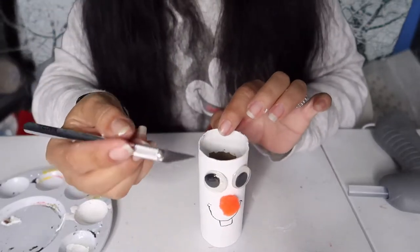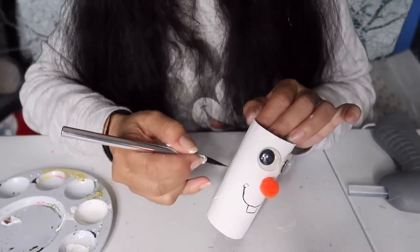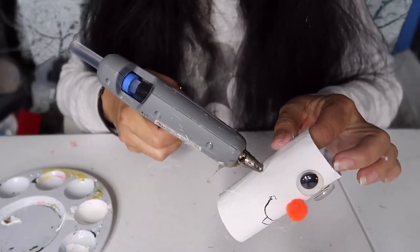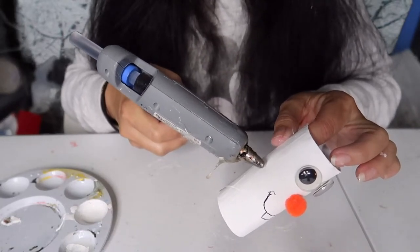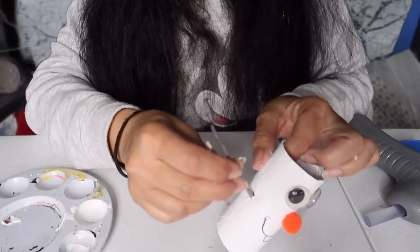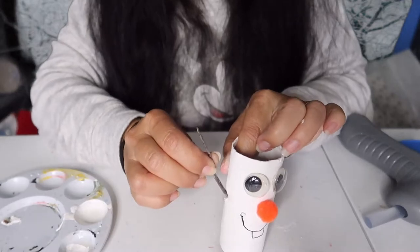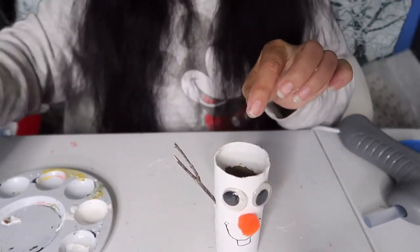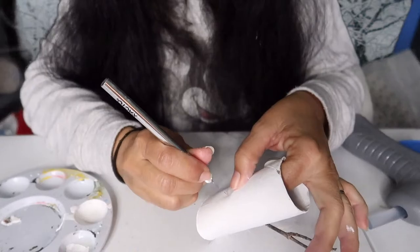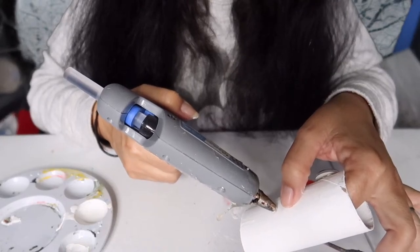This is the part I said was optional — you can use an exacto knife, a nail, or a sharp pair of scissors or knife, just to poke a little hole on the side. I'm going to put a little dab of glue on the side here and then simply poke this little stick through — that's one of his hands. I'm going to do the same thing to the other side, making one higher than the other, and put a little bit of glue in that little hole.